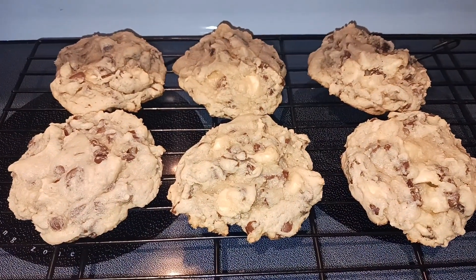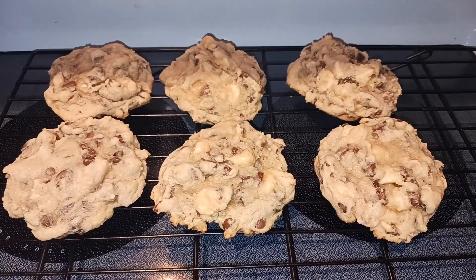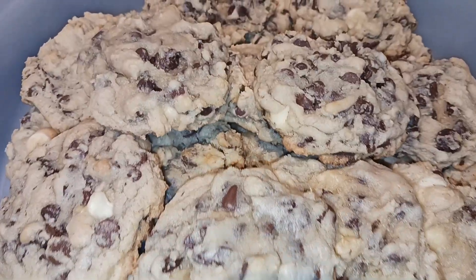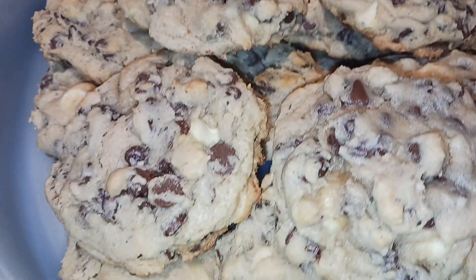My cookies just came out of the oven. Let them cool in the pan for five minutes and then move them to a cooling rack to cool completely. All of my cookies have cooled off — I was able to get 21 of them, and they're pretty big cookies.